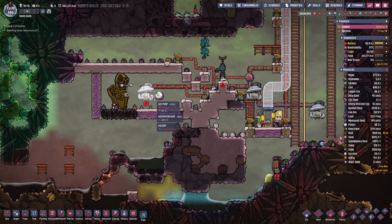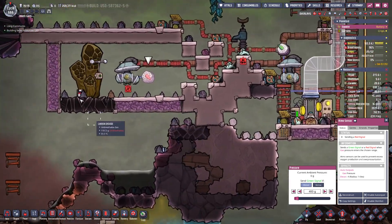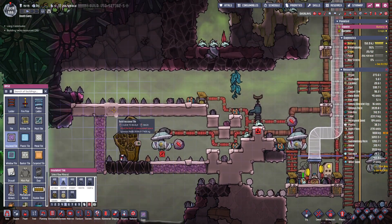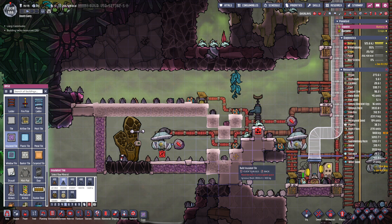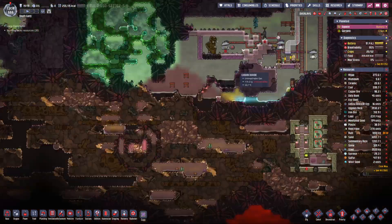I vacuumed it out and then sealed it in. When you're above 400 grams, then I'll let that turn on. But as this works now, it should only ever have natural gas in there — until I go and do something like change out some tiles, which I had meant to do. There we go, block some of the heat transfer.